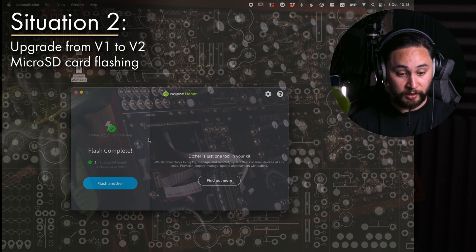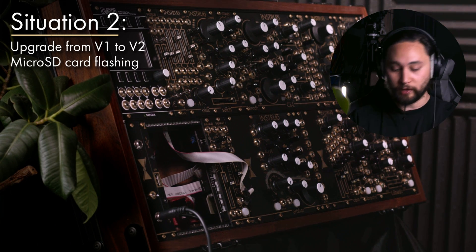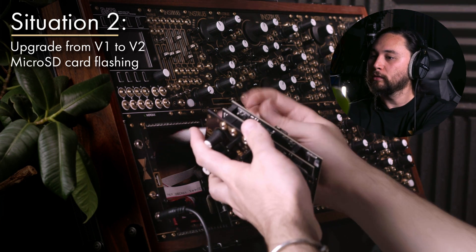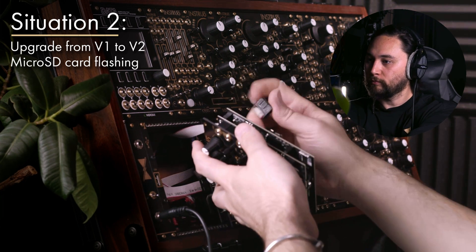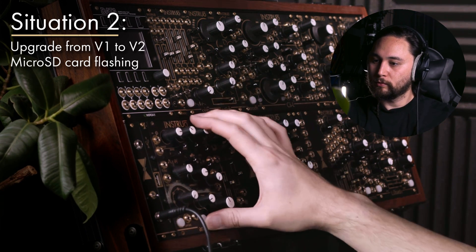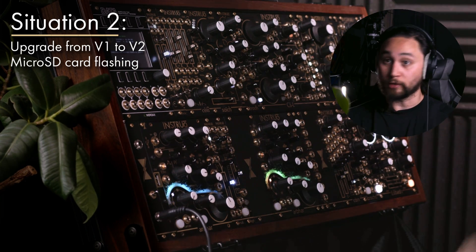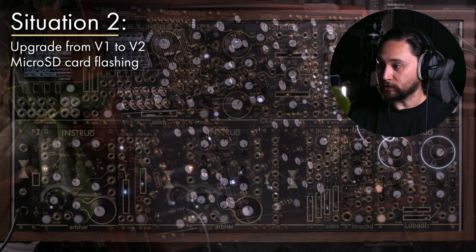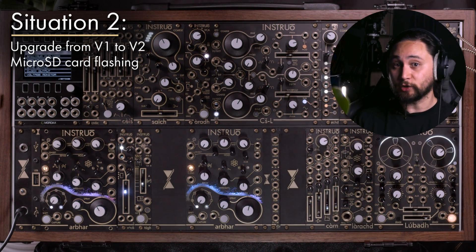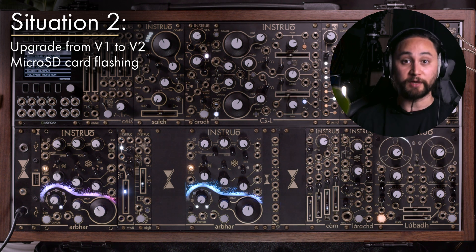This has now installed the version two core firmware. Pull it out, reinsert it back into your Arbor, put it back in the system, screw it in, and power it on. It should just boot and will be in version two. If there are any additional updates available, these can all be applied via the USB drive in the same process shown previously in this video.